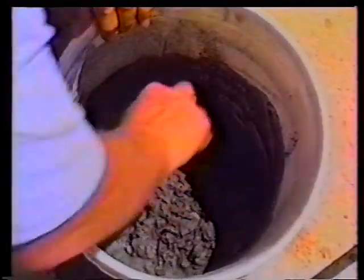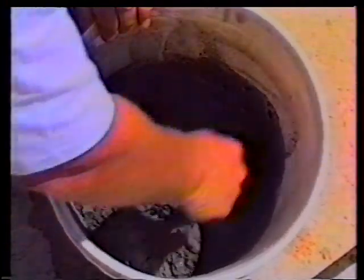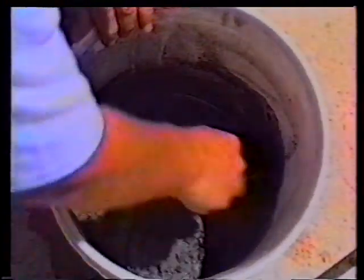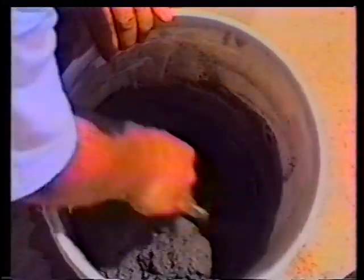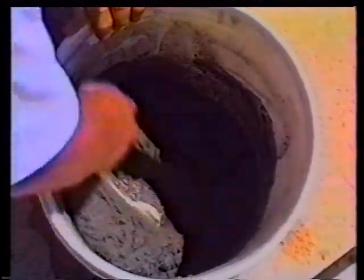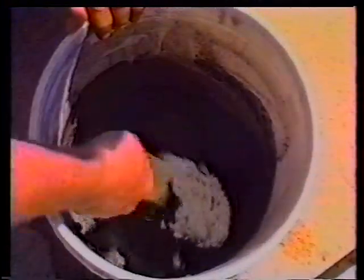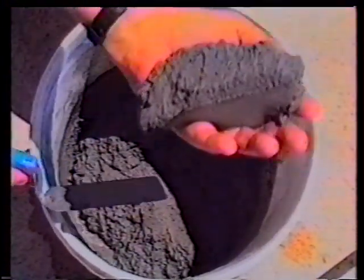You want to form this to the consistency of a very stiff mashed potatoes, like that of Easy Patch number five, because you need to form where the concrete has been broken away. That's the stiff mix that you will need.